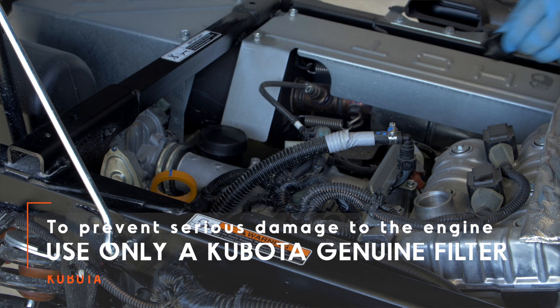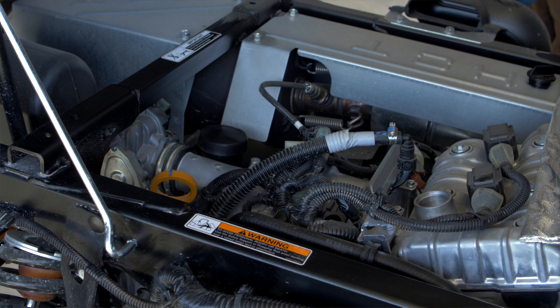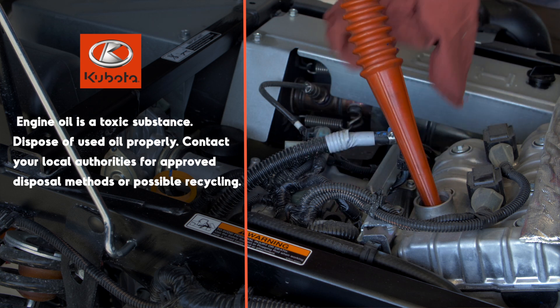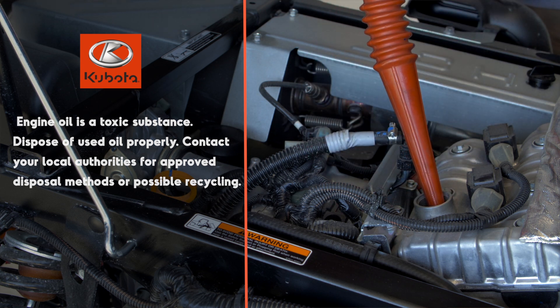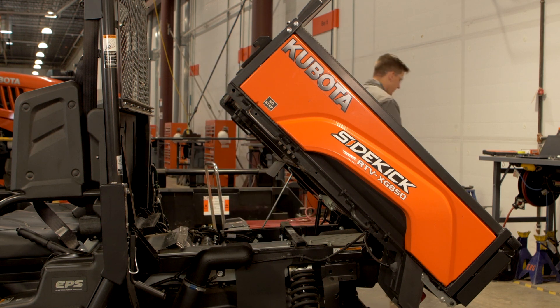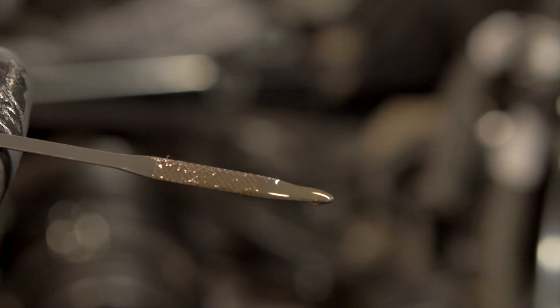Finally, fill the engine with new oil. Be sure not to overfill, as this could cause engine damage. Refer to the operator's manual for the correct type and quantity of oil. It's good practice to run the engine for a minute or so after filling, then check for leaks, shut it off, and double-check the oil level, correcting as necessary.